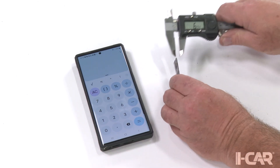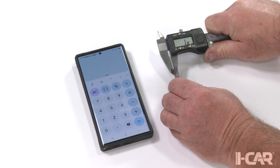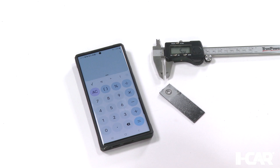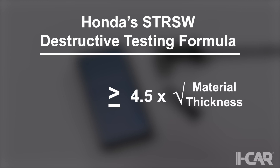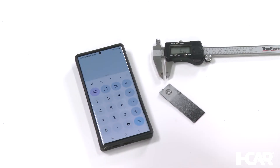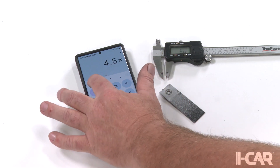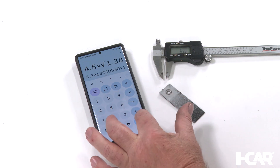First, we need to know the thickness of the thinner panel. In this case, the thinner panel is 1.38 mm thick. Once we know the thickness of the thinner panel, we can plug this number into Honda's formula of equal to, or greater than, 4.5 times the square root of the material thickness. This gives us the minimum nugget or hole size. We calculate the minimum by entering 4.5 times the square root of 1.38, which gives us 5.29.